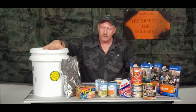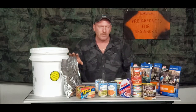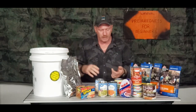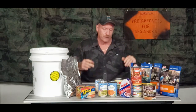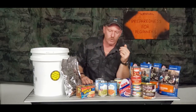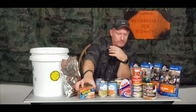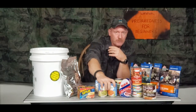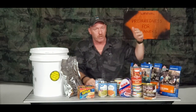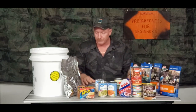Instead of just filling them full of all our dry goods, there's no reason why we can't incorporate our total meals and put them into this one bucket so we can cover breakfast, lunch, and dinner — and maybe even a snack or two. You could put in your mylar bags your dried potatoes, your potato flakes, and then you could do up some spam, a ham, and your veggies — green beans, corn, asparagus, peas, artichokes, whatever you like.